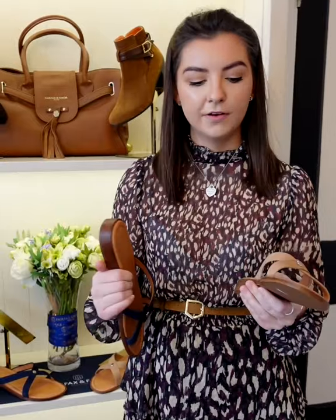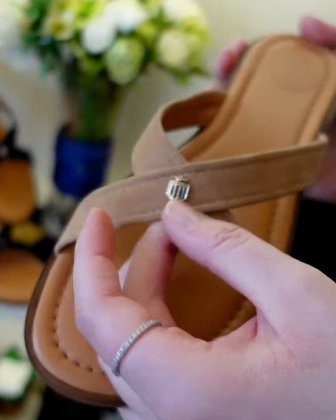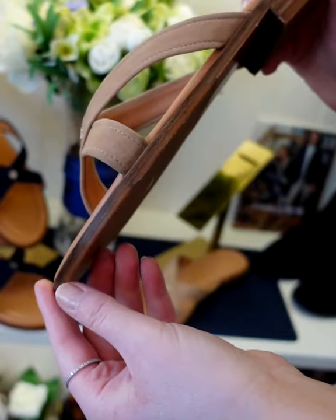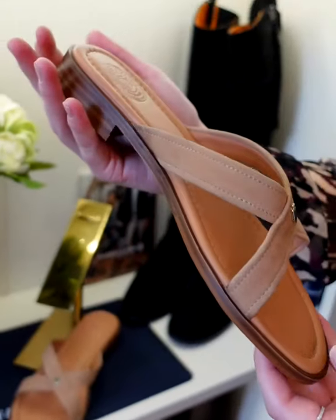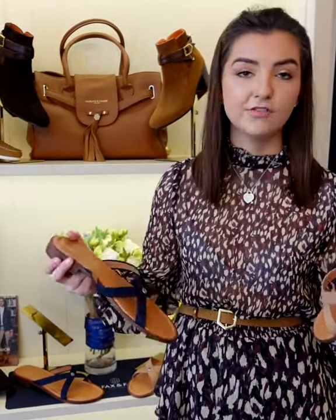They have a comfort insole — a memory foam insole as well — they're great, really comfortable, and that's what you want on a flat shoe. We also didn't want it to be too flat, so we gave you a really nice stable sole with a little bit of a heel, obviously not massive. This feels quite nice to walk on, a bit thicker than a normal slider, so it makes it more of a shoe feeling. They're a great shoe, really easy.